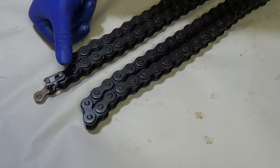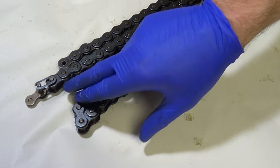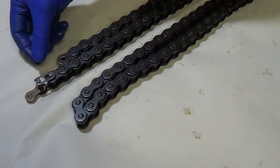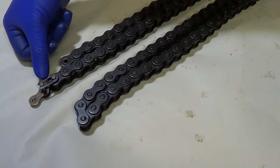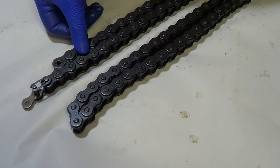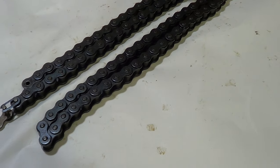So what you are doing when you count these is you are counting the outer links — not the inner links, not the pins, just the outer links. So you will start at zero for the master link, then one, two, four, six, eight, ten, and so on.